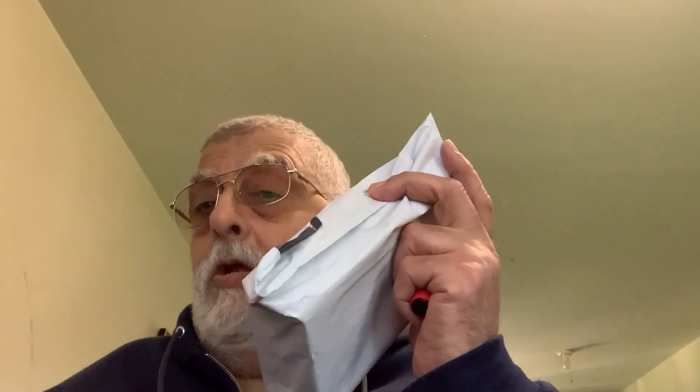I ordered a power bank cover for my iPhone, and I'm going to do the unboxing of it right now. I purchased two — one for me and one for my relative.